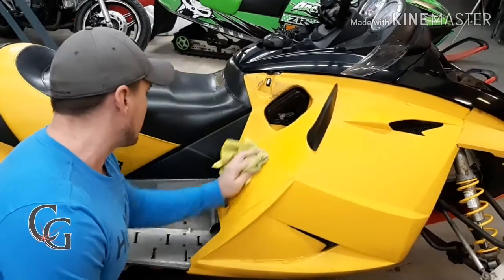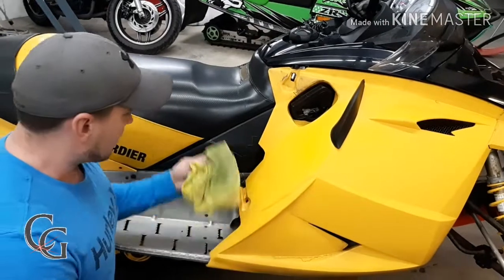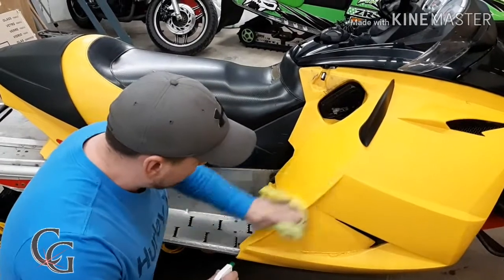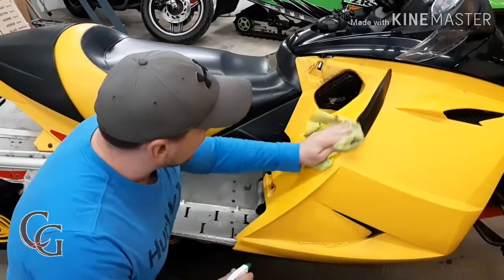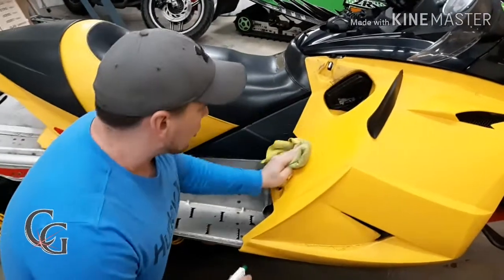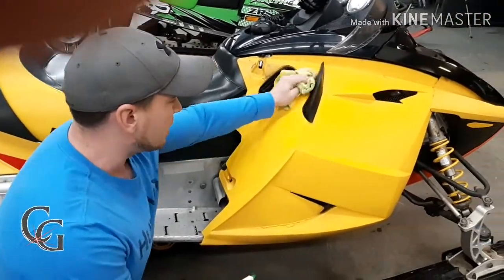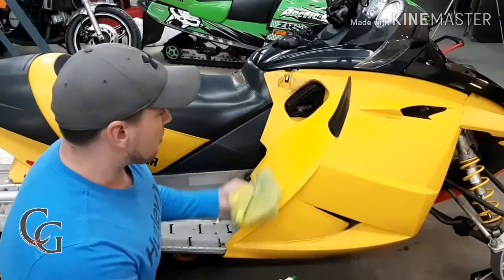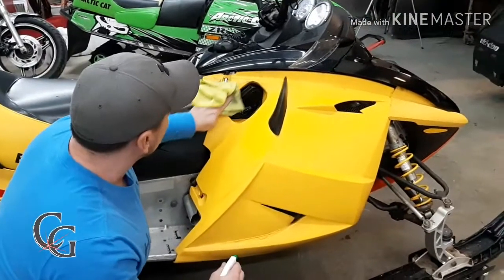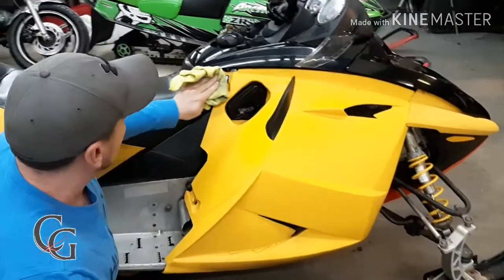Are there other products out there that might work just as well as this? Probably. I haven't really tried Goo Gone or anything of that nature, but this is one I bought strictly for doing this. Now you can see there was not a lot of elbow grease put into that, and you'd have to clean this again with like an alcohol or a surface cleaner to remove this chemical from the panel. But other than that, you can really see it just comes off with very little effort, and it makes the plastics look brand new.